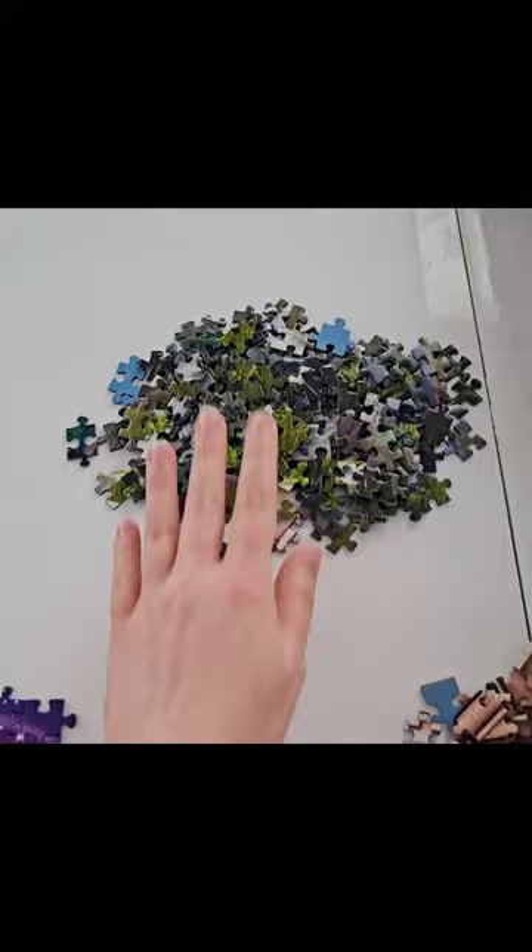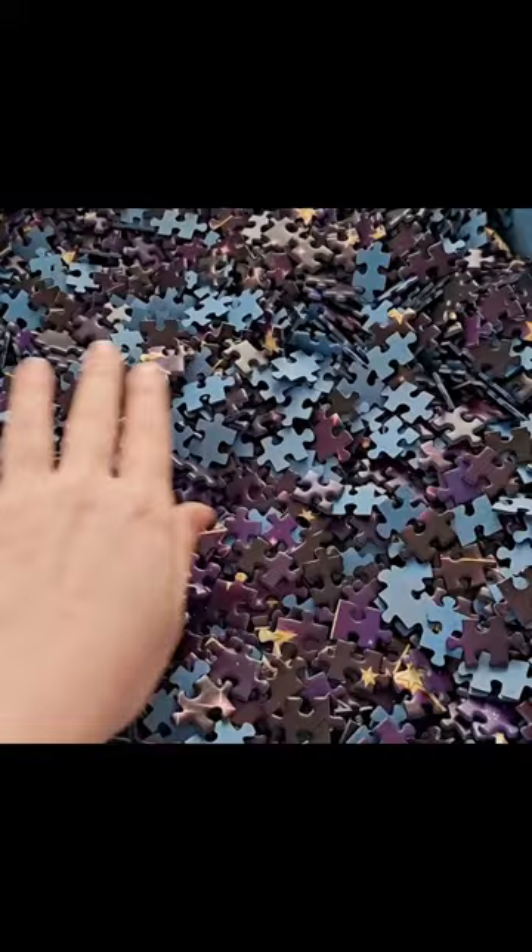Over here I have all of the green grass pieces. Then we have the edges, sky and star pieces, and stone pieces.